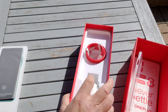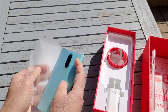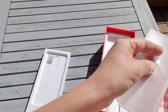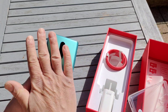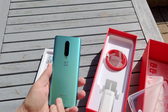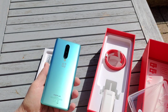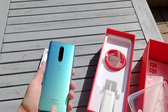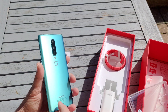The phone itself — this is the glacial green finish. This is the 12 gigabyte memory version with 256 gig of storage. There is also an 8 gig version with 128 gig of storage. The higher-end 12 gig and 256 gig version is available in this color only, while the other version is also available in onyx black.